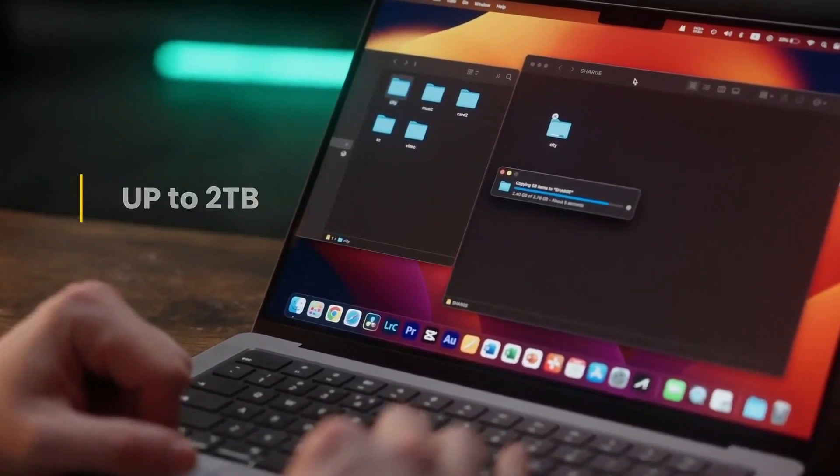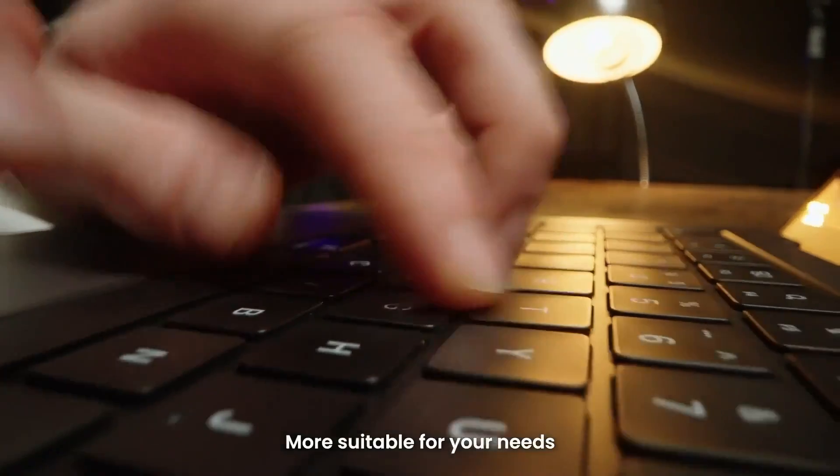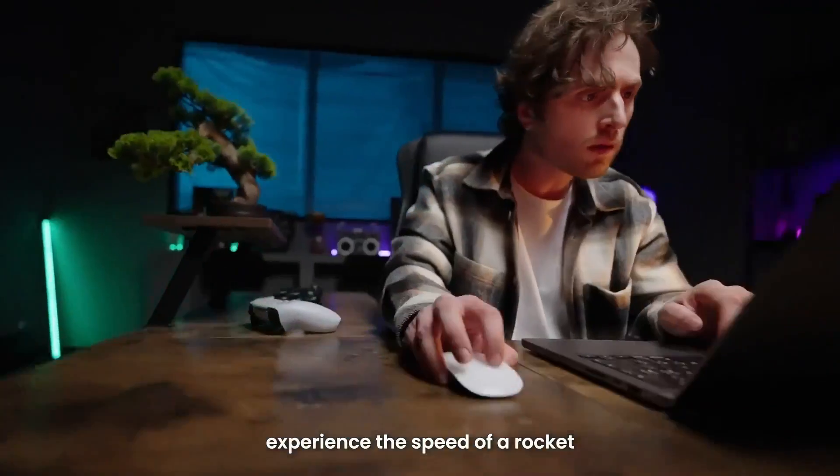Huge capacity. Super fast transmission speed. This is ChargeDisc — more suitable for your needs. No lagging. No waiting. Experience the speed of a rocket.